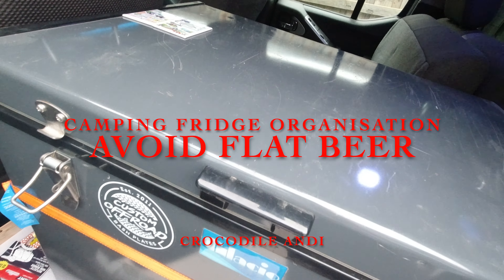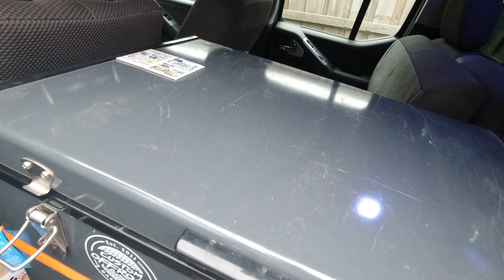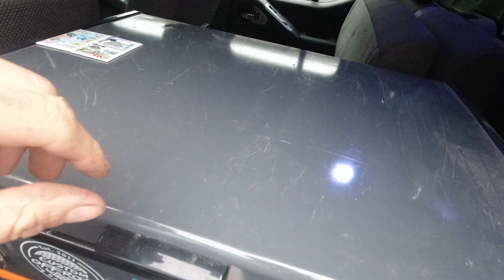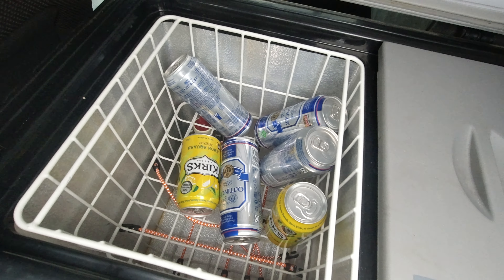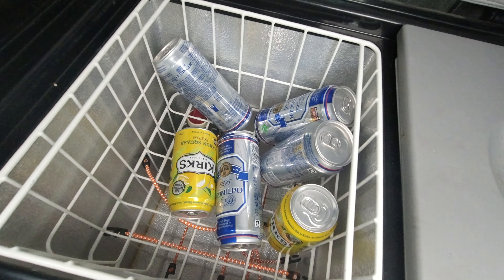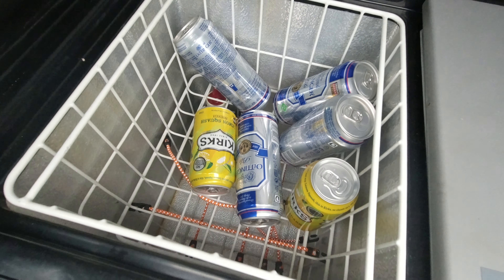Today I want to show you how to organize your fridge, because you've probably had the problem of all your stuff rolling around. During a four-wheel drive trip it's very uncomfortable and all your beer gets flat. So I prepared something to make it a bit better and sort all your stuff.